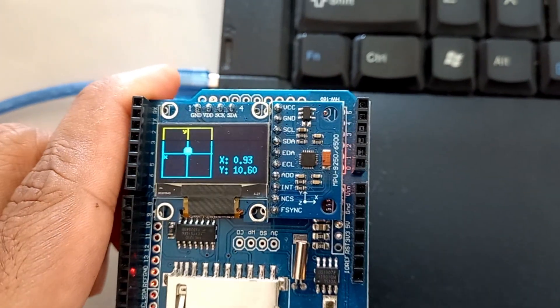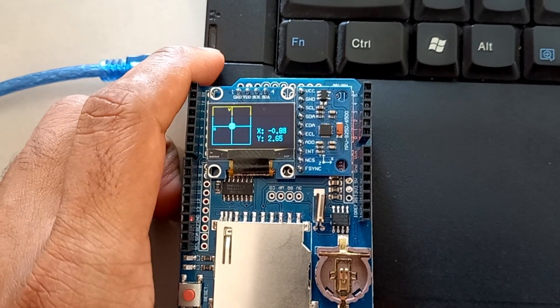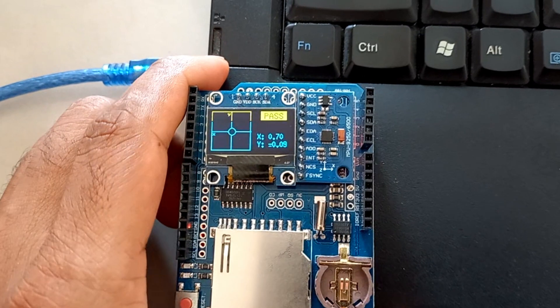This device can detect a flat base. If you put this device on a flat object, then the word 'PASS' will appear, which means the position of this device is right at the value of 0 from coordinates X and Y.